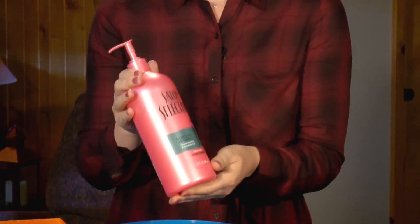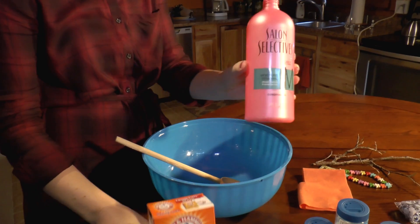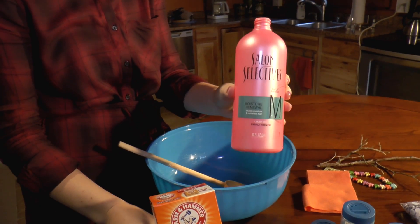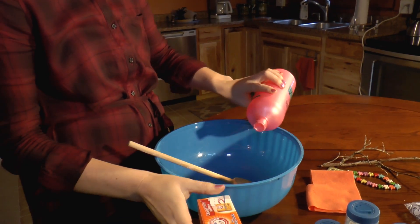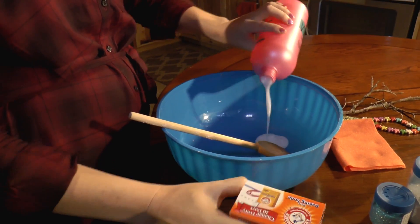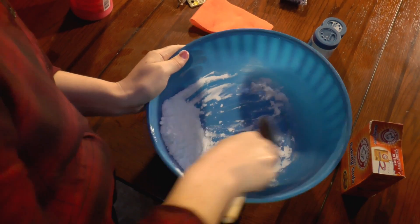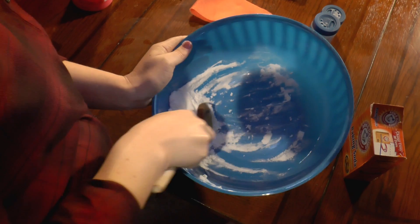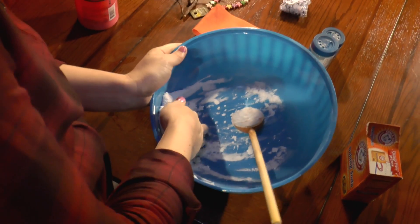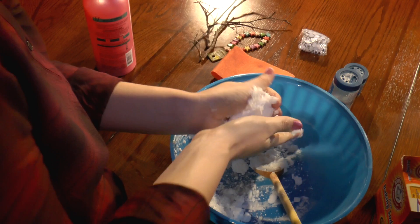If you're sensitive to smell, I would suggest using an unscented hair conditioner. I'm going to put a little bit of the hair conditioner and the baking soda into the bowl, just a little bit at a time so we can get the right consistency. Now I'm going to put in the baking soda. You definitely want to put in more baking soda than hair conditioner, because otherwise it'll get way too sticky.